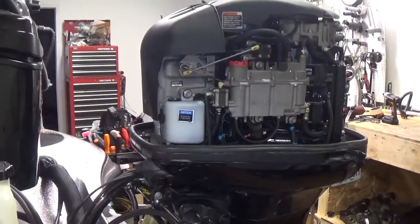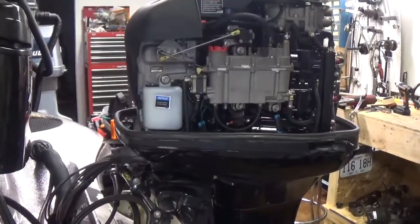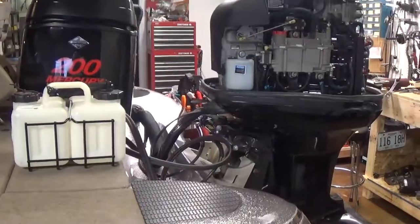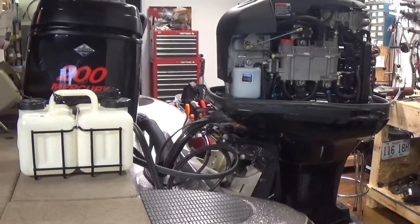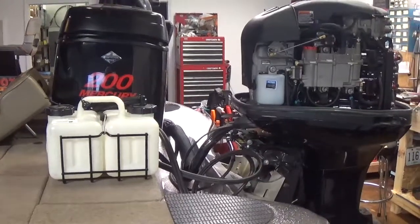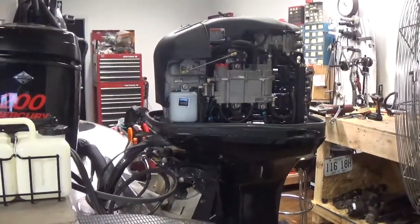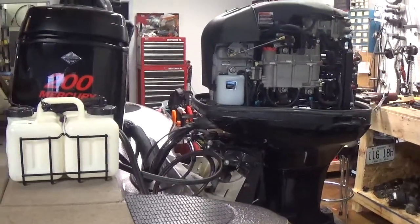If you continue to have an alarm, we'll need to get that into the shop to see what's going on. The other thing to keep in mind on these engines: if you have a warning buzzer sounding, you don't want to ignore that and continue to drive the boat. I always recommend to shut it off — use your trolling motor, call for help — because you never know what could be wrong. It could be a minor problem or something major that could cause engine damage. Don't just keep going down the lake with the warning buzzer going — I've seen that happen and it can be an expensive mistake.